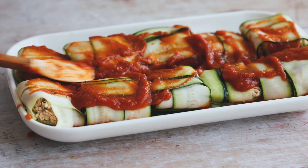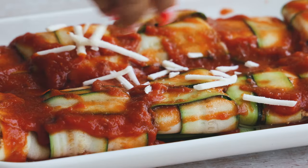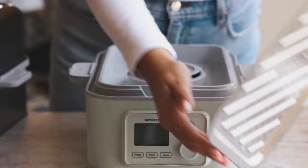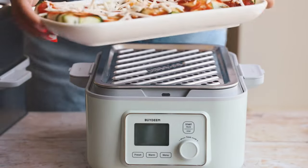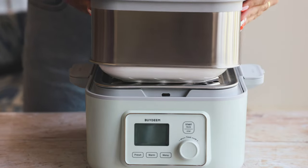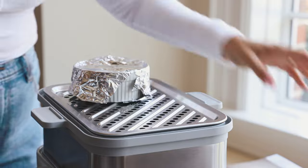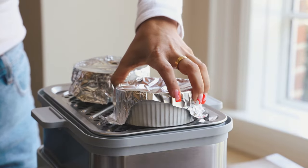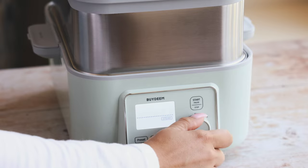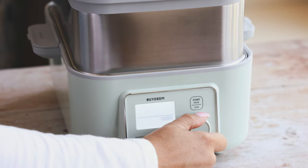Add some extra tomato sauce on top of the ravioli along with some vegan mozzarella. Then fill the bottom of the steamer with water to the max line — I really like that the water level is also visible on the outside. Pop the ravioli on the bottom tier, add the second steamer basket with the chocolate cake on top, put the lid on, and set it to steam for 30 minutes.